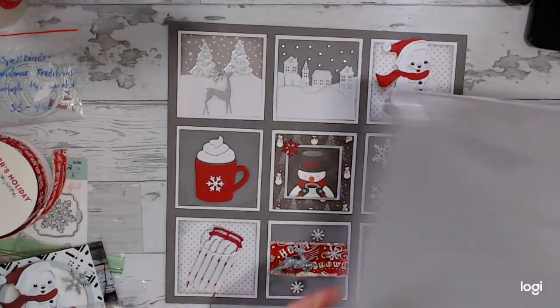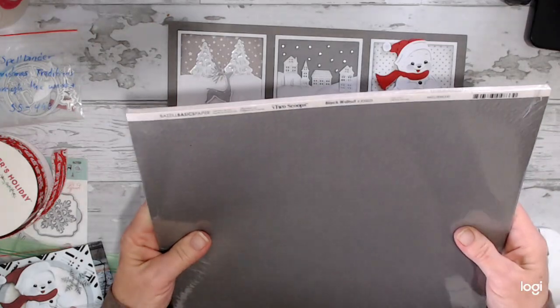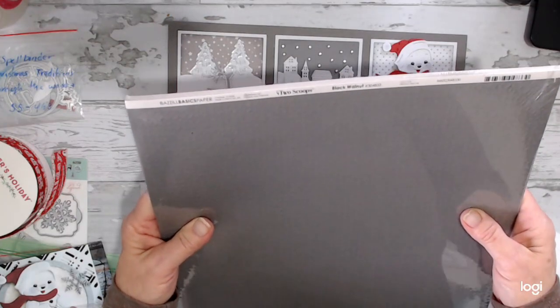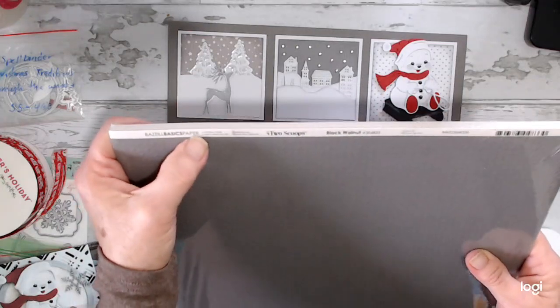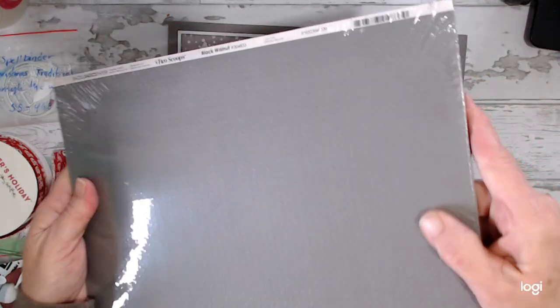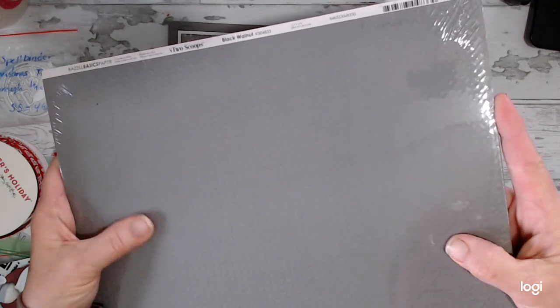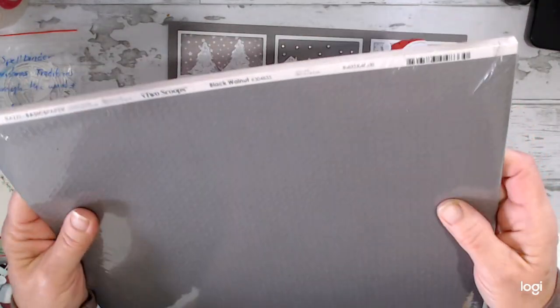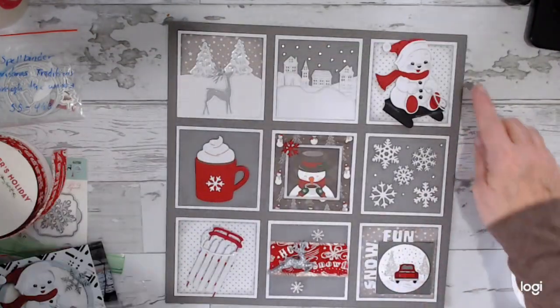For my base, I used Two Scoops Black Walnut number 304833. It's a Basel Basics paper with a pattern — it's like X's and dots — and I used that for my base page.